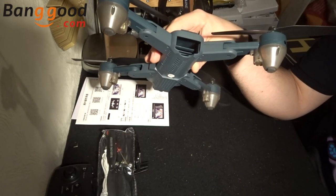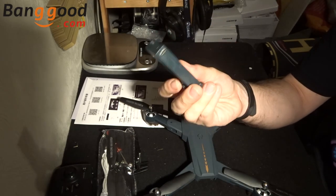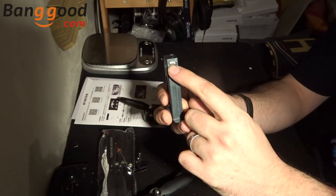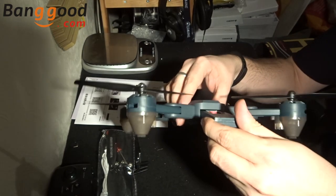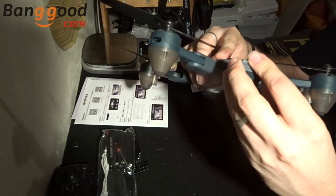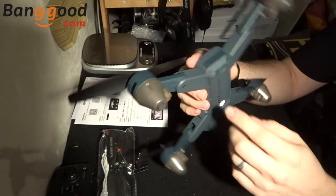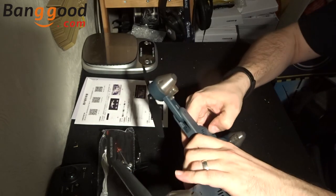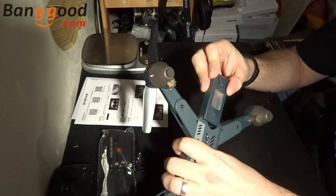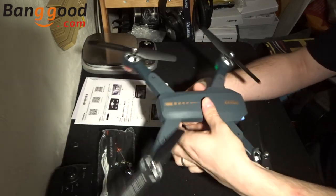The battery is a 3.7V 1000mAh, so that should give you about 10 to 11 minutes of flight after an hour and a half to two hours of charging. It charges via micro USB directly in the side. Once charged, you click it in — there is only one way it goes in. There's quite a lot of movement at the back of the battery so you've got to line it up and be quite exact. It literally is very difficult to get in, but it has a very definite click which ensures it doesn't fall out when flying.